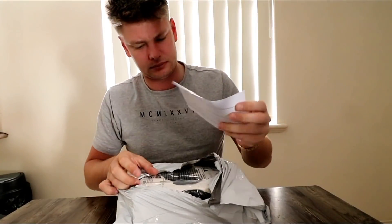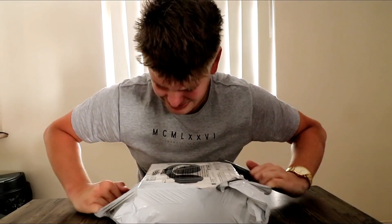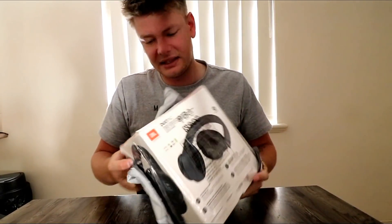Let's jump straight into today's video and figure out what I've had sent to me. Alright, so this is the first package. Let me just rip this open. Some paper, piece of paper.